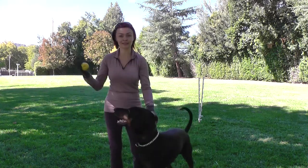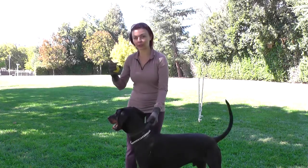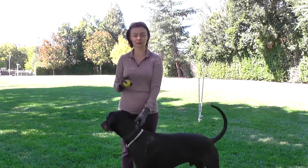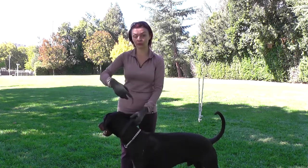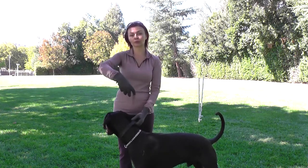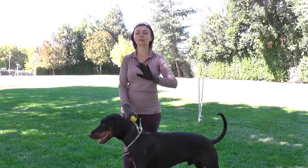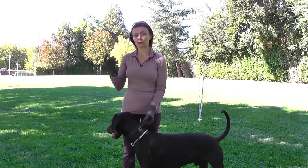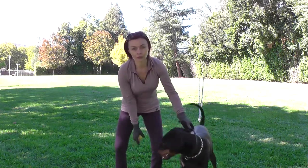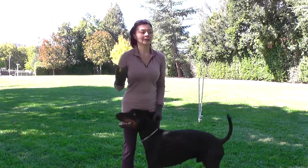When you train this recall command, you always reward through your legs — always in training. So the dog doesn't learn to sit far away if you think to throw the ball towards the dog. If you do that, the dog will anticipate and they will start sitting more away from you than you need. For that reason, the reward is always coming through the legs or behind, so the dog needs to run through the legs in this practice.